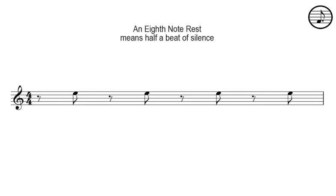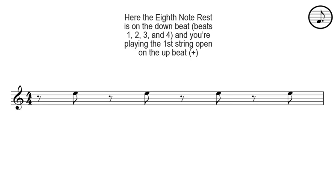An eighth note rest means half a beat of silence. Here the eighth note rest is on the downbeat beats one, two, three, and four.